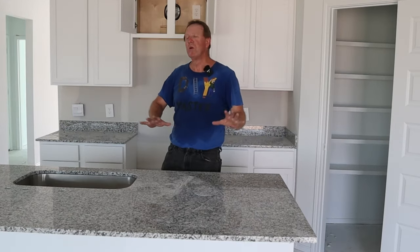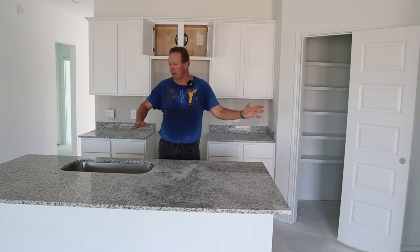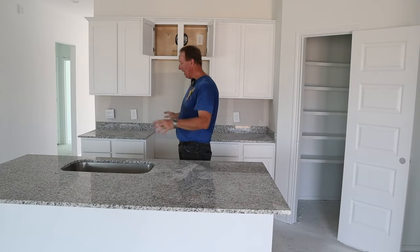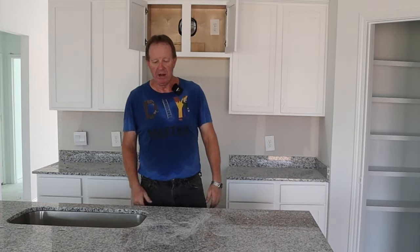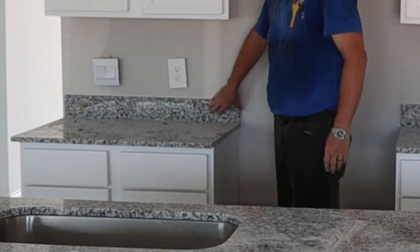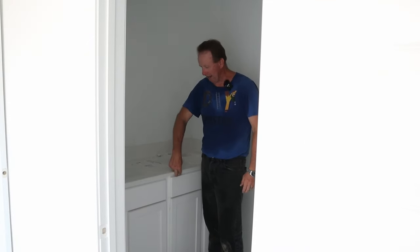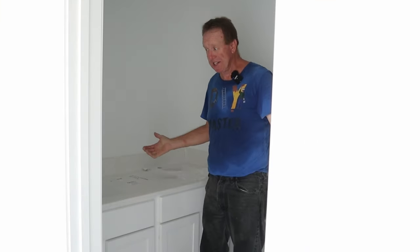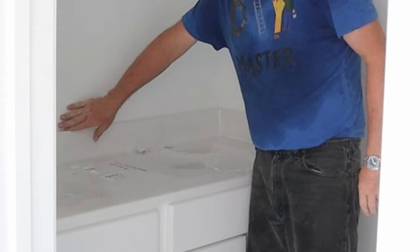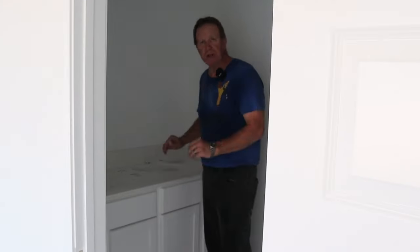Now countertops — there's a whole array of ways you can go: granite, marble, butcher block wood, stone, endless possibilities. They've got granite here; I like granite. When it comes to backsplashes, same thing — you can use some of the granite, tile, stone, whatever you want. In the bathrooms, these have sinks already built into the countertop, which is nice. You can get top mount or bottom mount sinks. This one came with a built-in backsplash and they just added some more to the edges — it actually looks pretty nice.